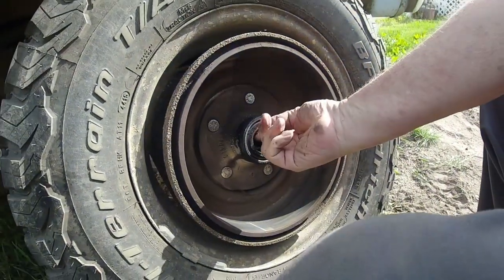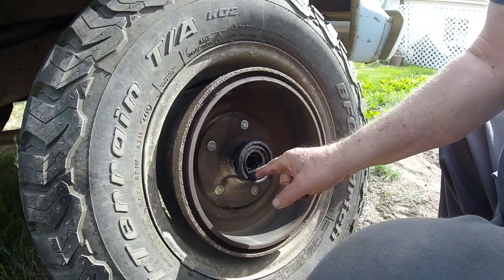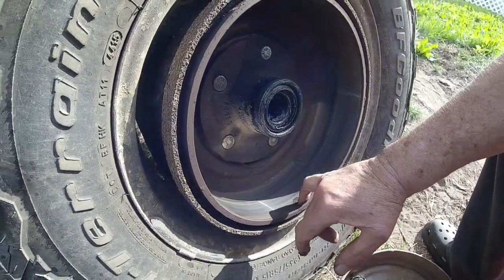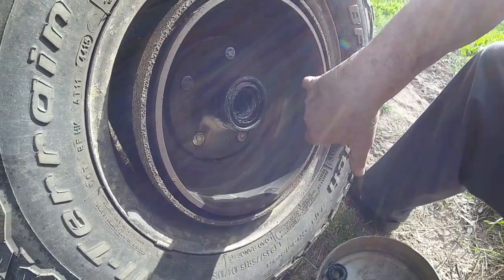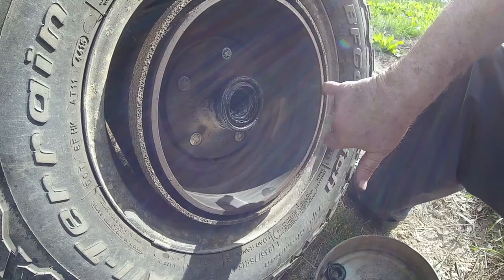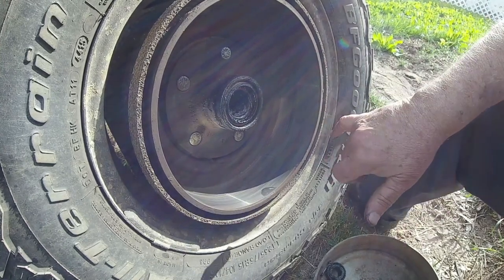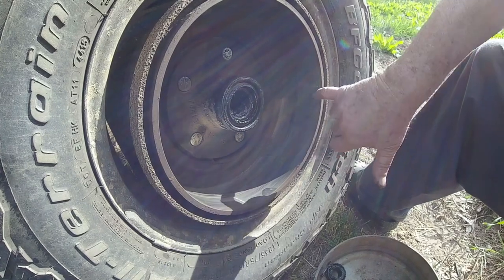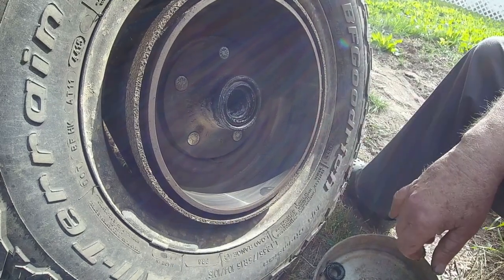This is the other wheel bearing. I have to remove this seal to get the bearing out. Both of these bearings had plenty of grease on them and look like they're in pretty good shape. My brake drum is also in great shape. When the brake pads press into the drum through use, they tend to wear into the drum and create a shoulder. That's why sometimes you have to back the brake shoes off to get the drum off. But these are in great shape — there's no ridge or shoulder from wear. There's a lot of miles left on this.